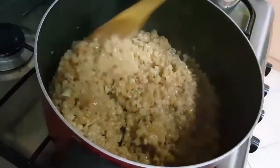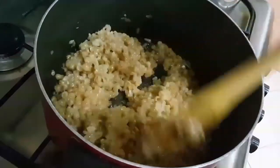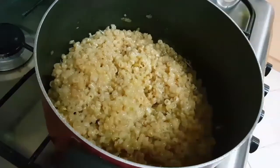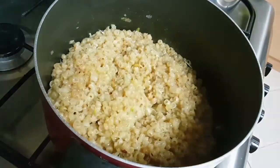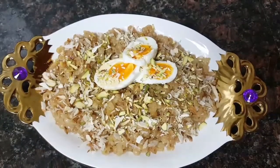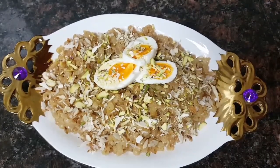So this is ready — this should be the consistency. It is ready to serve now. This can be served in two ways: either with boiled eggs or just plain as it is, it's totally up to you. The saravalee are ready to serve, garnished with some almonds, pistachio, cashew nuts, and boiled eggs.